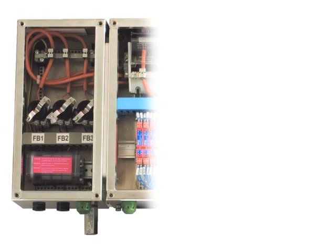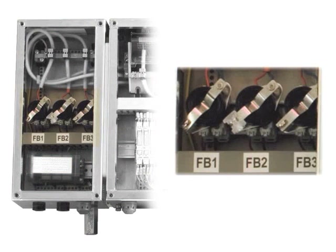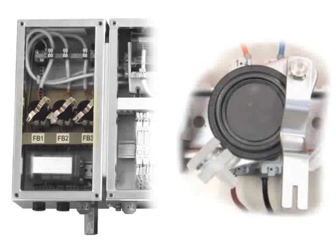The compartment on the left contains the covered EXE trunk terminals as well as EXDE isolating switches. There is one switch for each Filbass barrier. The switch uses the protection methods EXE and EXD and allows you to disconnect a Filbass barrier while the segment is live and without affecting the other barriers.